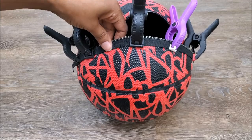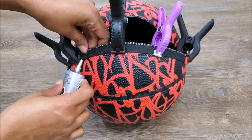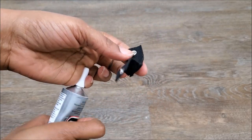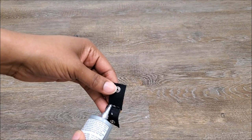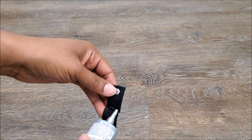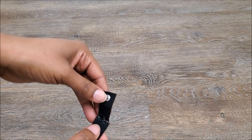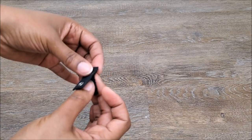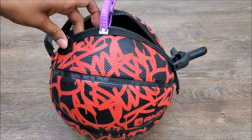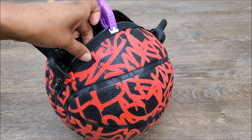You want to make sure you secure both sides and allow it to dry before you take your clamps off. Now I am going to work with my snap tape. I simply cut off two pieces of snap tape and I'm using my E6000 glue to secure them together, and I'm going to use these to hold on my chain strap and my shoulder strap. Once I have that, I applied some E6000 glue to the ball itself and pressed it down.